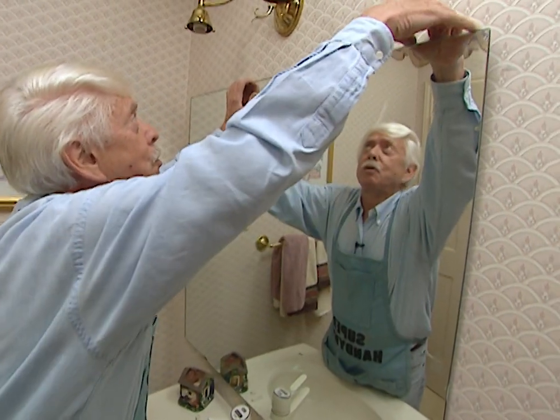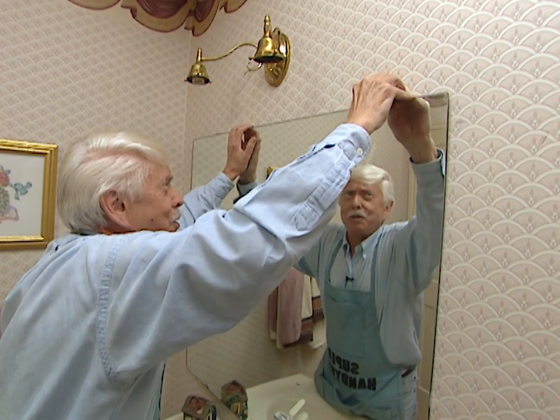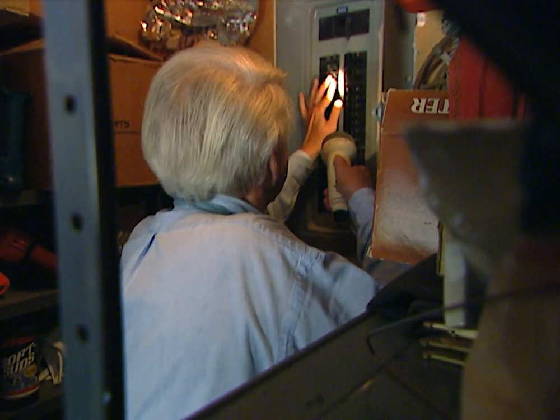The next thing we need to do is put our light bulbs back and find out if the thing really works. Let's turn the electricity back on. Well, it really does work — I think I can finish my shave now. It took us a couple of hours, it was a fun project, and it cost about $175, but I think it's well worth it.